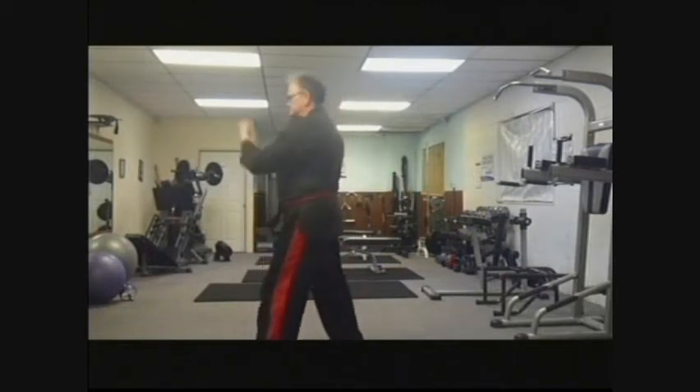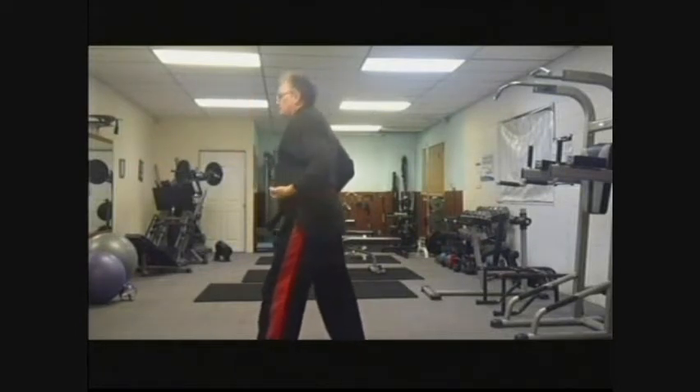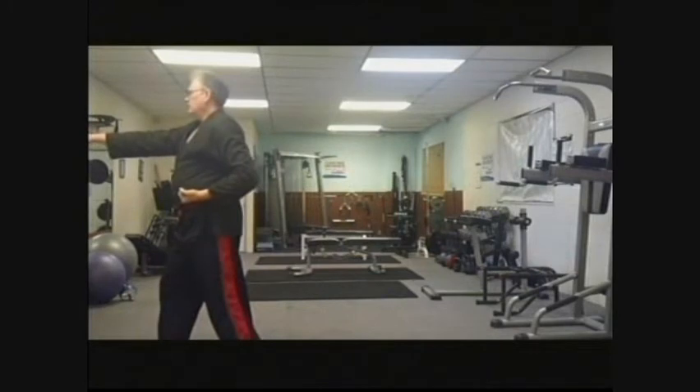You turn 270 degrees. Left hand does a middle section block. You step forward with the right foot, and right arm does a front straight punch.